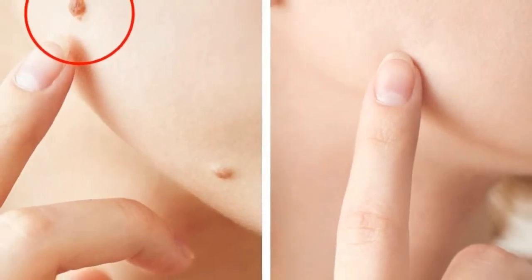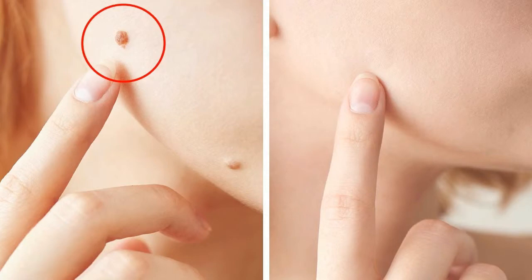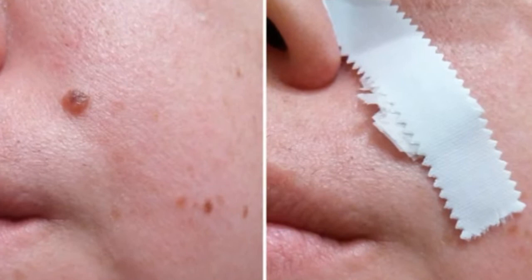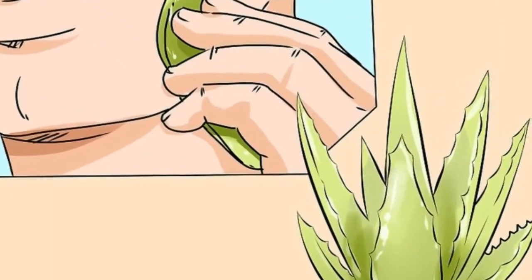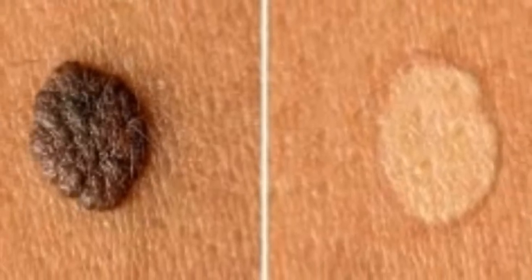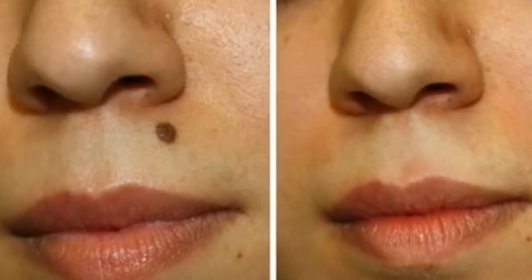2. Baking Soda and Apple Cider Vinegar. The acidic nature of apple cider vinegar has the ability to destroy a flat mole's cells. At first the mole will turn into a scab, but over time it will fade away. In the palm of your hand, combine baking soda and apple cider vinegar. Mix until you have a thick paste. Apply to the mole, cover and secure with a bandage. Leave on overnight or just for a few hours. Once you rinse it away, you can reapply. Repeat the procedure until the mole is gone.